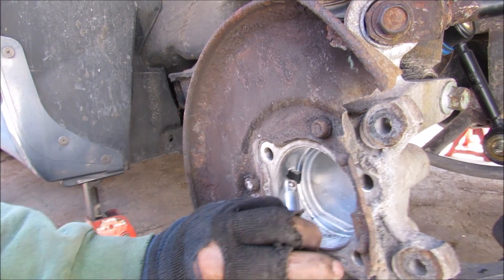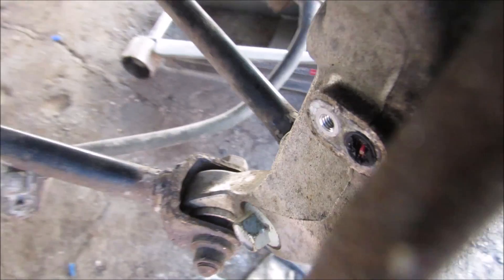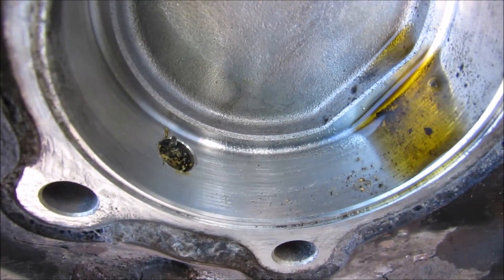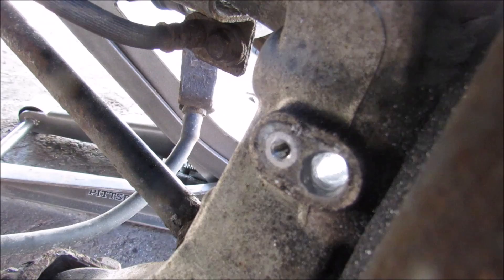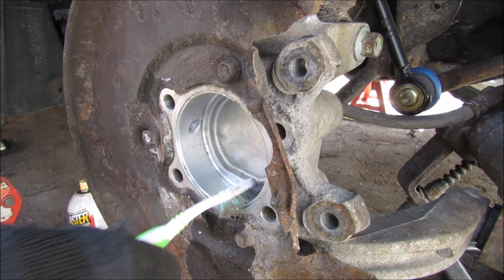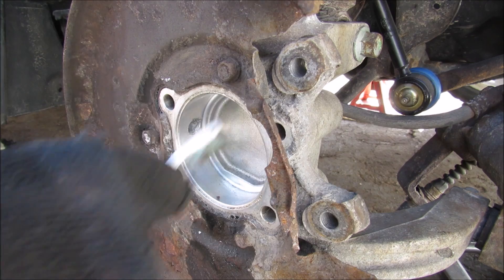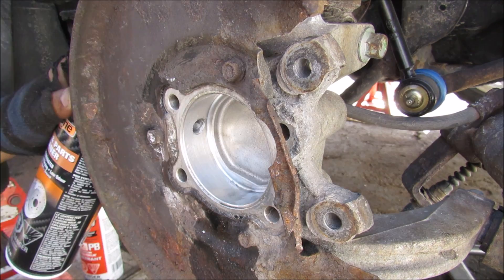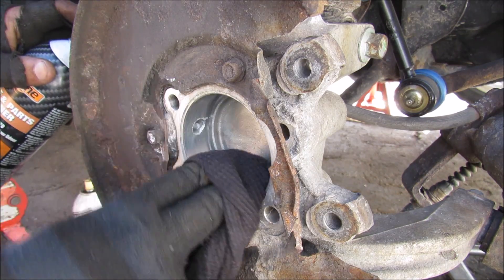I'm going to punch out what's left of the ABS sensor. I tried punching it out but had no luck, so I just had to drill it out. That drilled out beautifully and the hole is nice and clean. I'll use a brush here to brush away any remaining flakes, because you want the surface to be nice and clean for the ABS sensor and the hub to mount to. Then clean this up to make sure there are no shards inside.